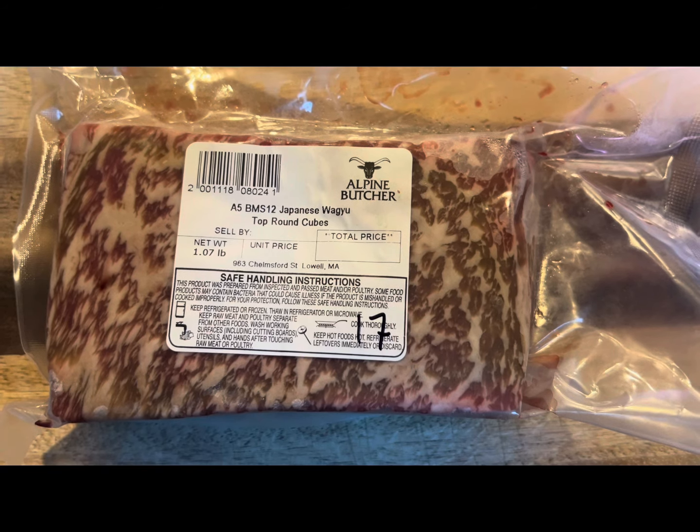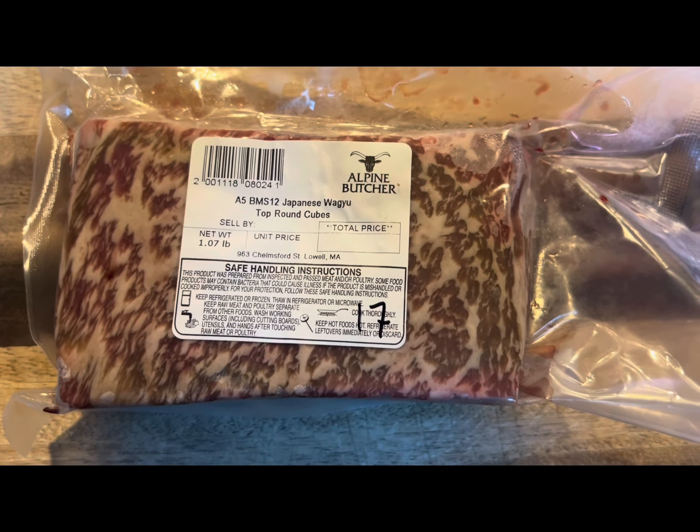Japanese A5 Wagyu Top Round. Let's cook it together.